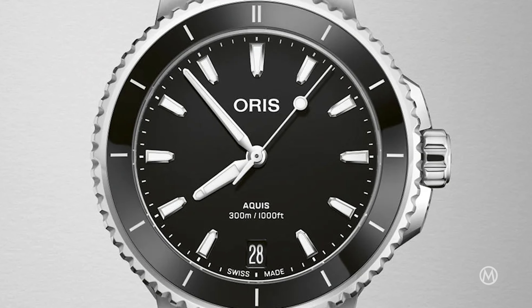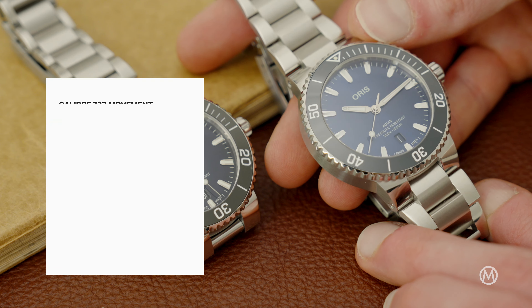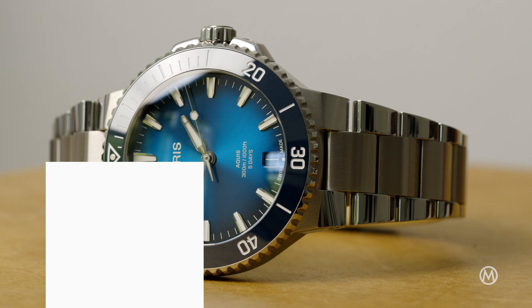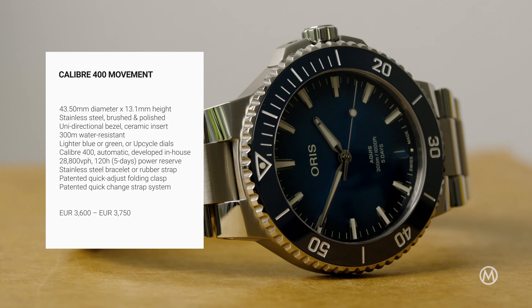The smallest of the three has a different bezel insert and either a black dial or a beige mother-of-pearl one. Prices for the new AORUS AQUIS range from €2,200 for the small or mid-sized models with the Sellita-based Calibre 733 inside, to €3,750 for the 43.5mm size with the Calibre 400 movement, a steel bracelet and the upcycled dial.